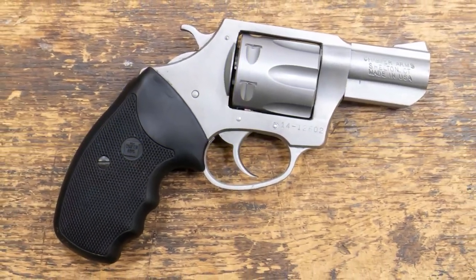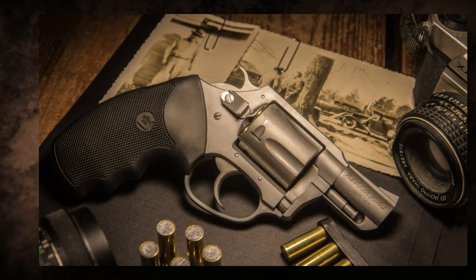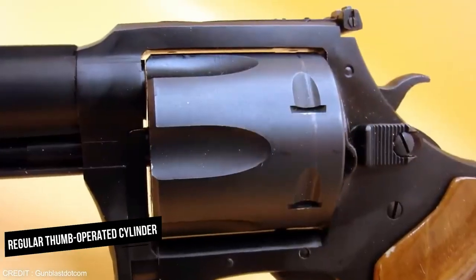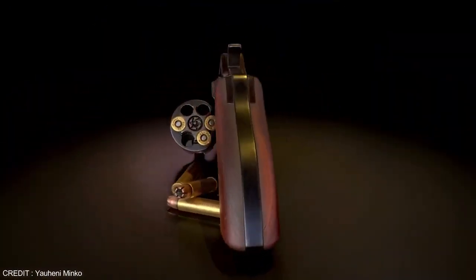The cylinder is commonly made of stainless steel. Fixed sights — typically a front blade sight and a rear notch sight — are standard, and these sights are not adjustable. It may include a standard thumb-operated cylinder release latch for reloading, but it usually does not have any external manual safeties.